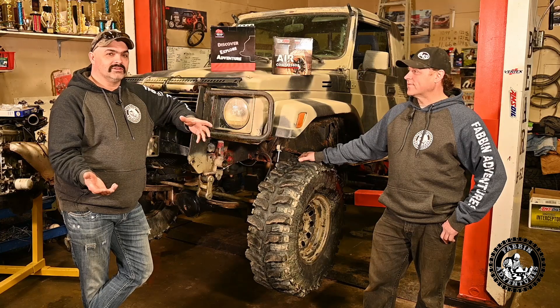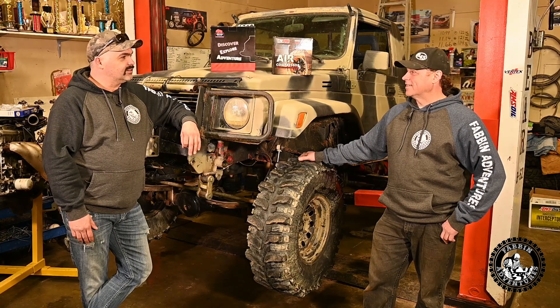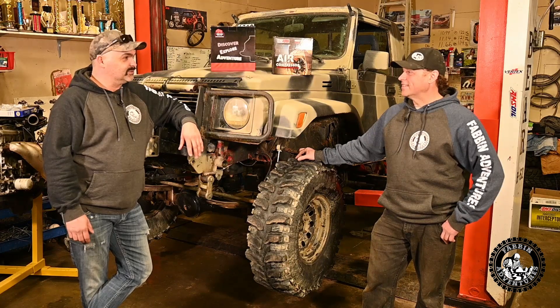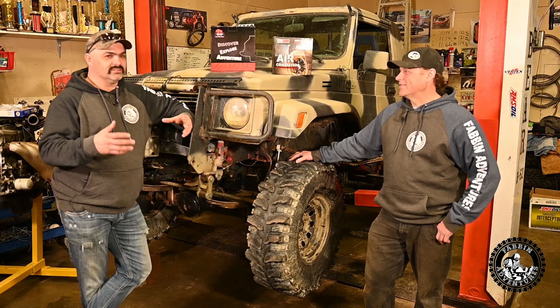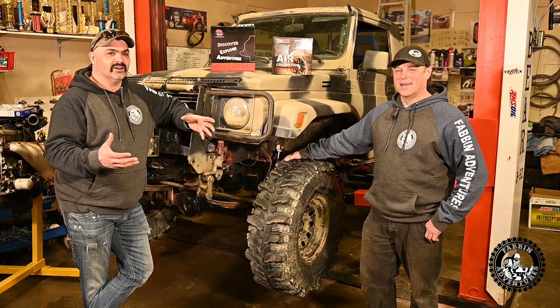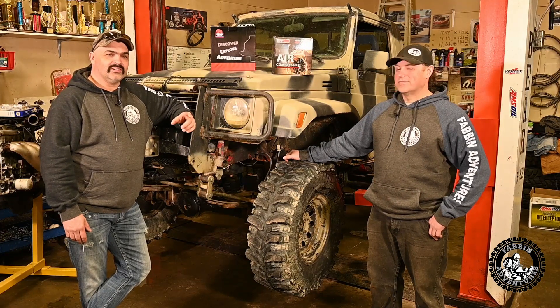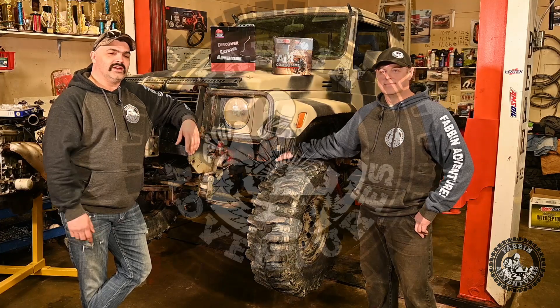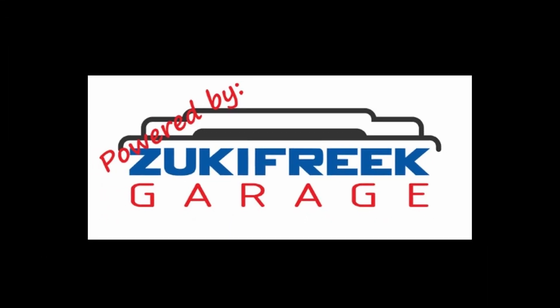I want to thank John for having us over and showing us around the shop. It was pretty interesting — I didn't realize there was that much wiring in those harnesses. You showed me pictures but you don't know it until you see it in person. If you guys are liking this content, go ahead and subscribe, share, like these videos, and hit the bell to be notified. We'll catch you guys next Friday.